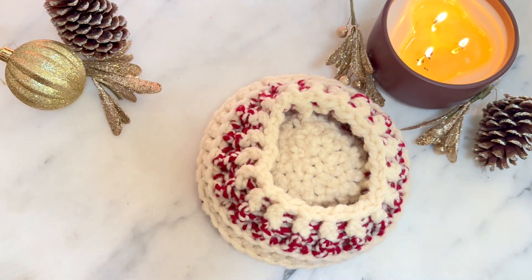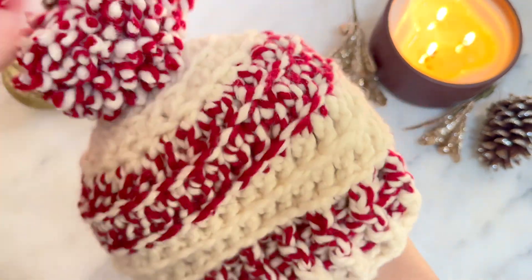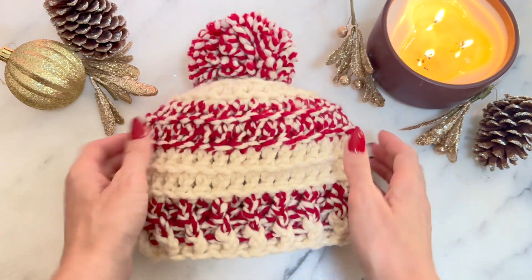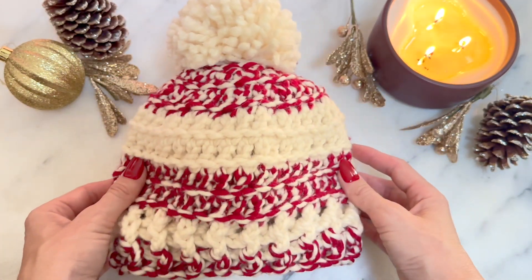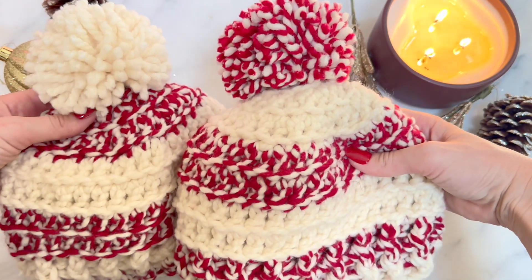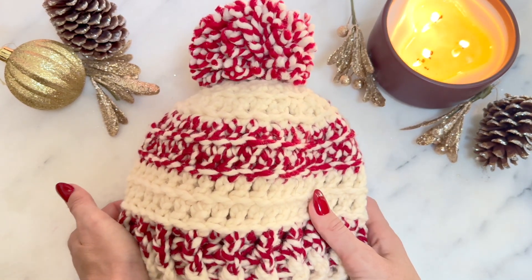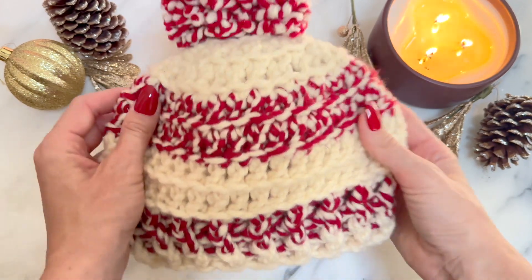If you have a lot of hair or like to wear a more loose beanie, try this size. That is adorable! So we've got one with the red topper and one with the white topper — either way you make it, they're both extremely cute and they take one skein of the same yarn. Happy crocheting, I hope it turned out well. Tag me on Instagram at MontanaDana if you made this beanie — I would love to see it, and happy holidays!